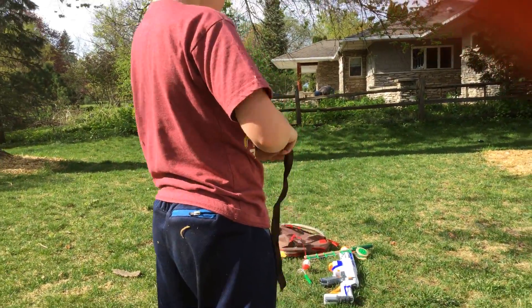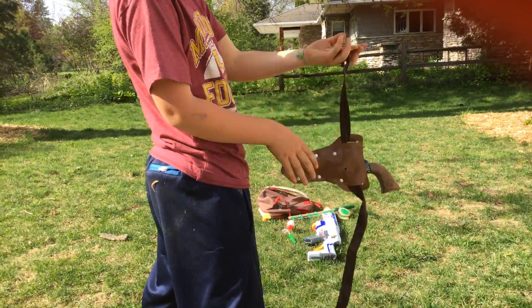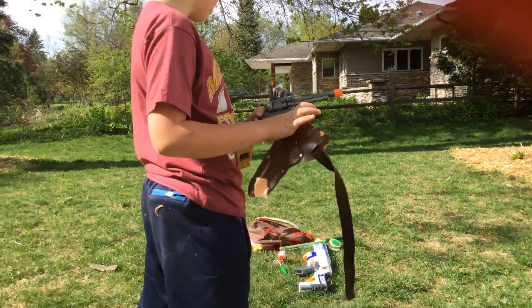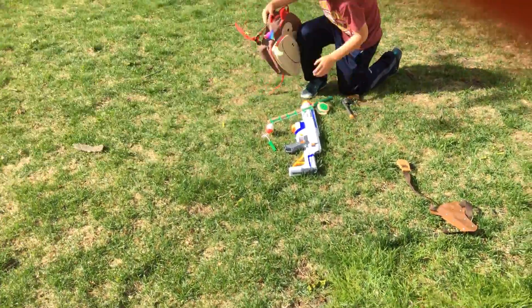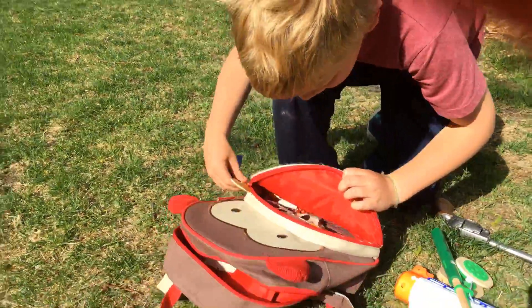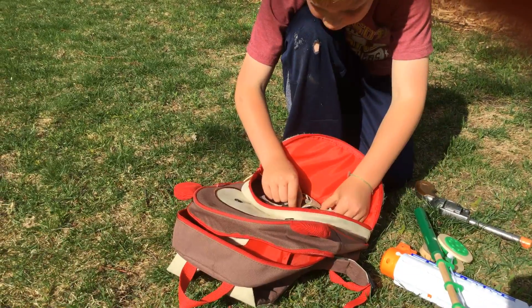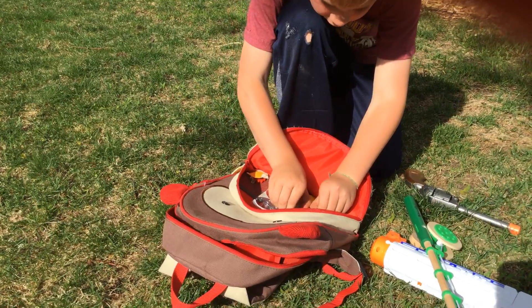It is nice to fit on yourself. Like you can put it like that and then you have to put it under and then over. Before you take out the gun, I will show you the caps — right here. I only have one cap left, so I am going to have to buy more.